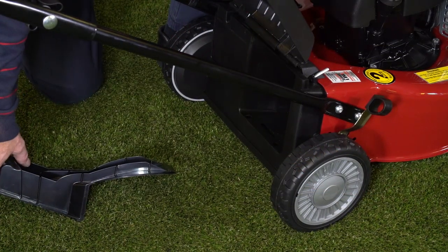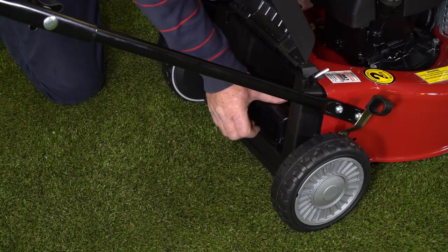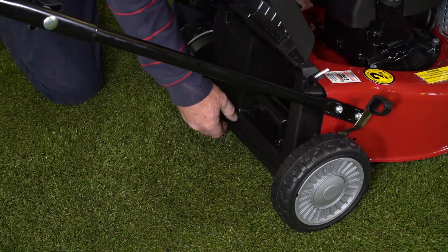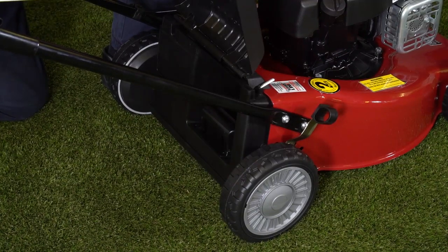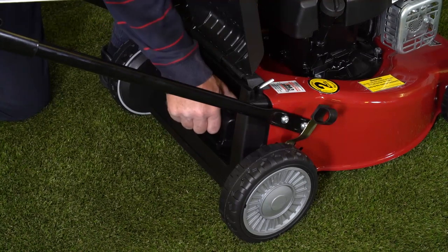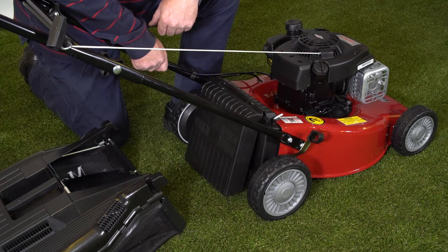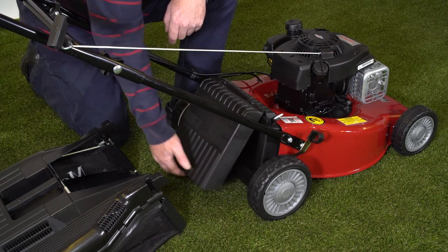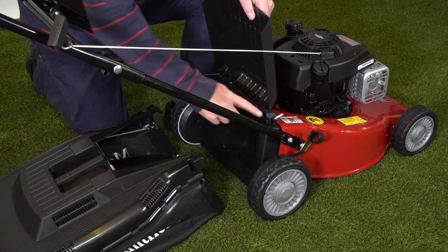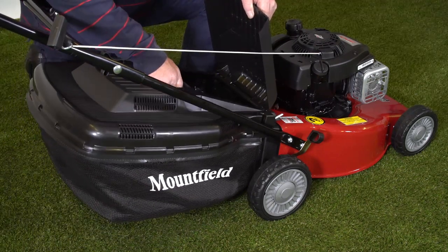To fit the mulching plug it simply slides into the back of the machine, locates on those two lugs there and clicks into place. To remove the mulching plug we simply press the back of the plug in here and lift it out like that. To fit the grass collector we lift up the grass deflector and locate the lugs of the collector onto these two lugs here — it simply hooks on like that.